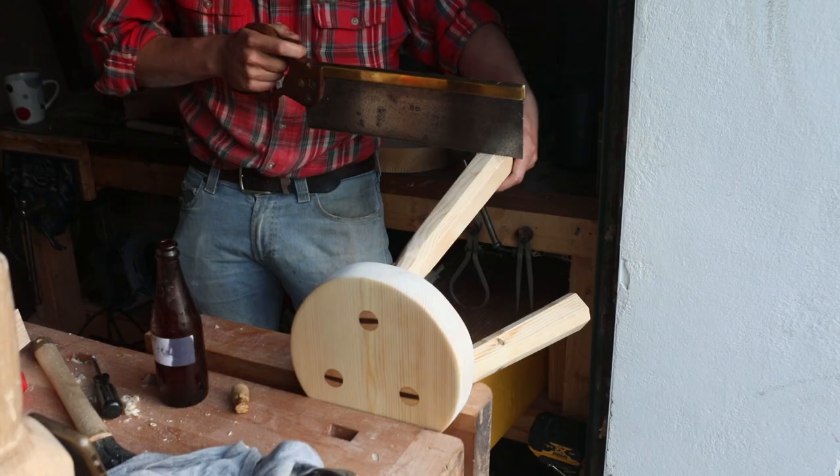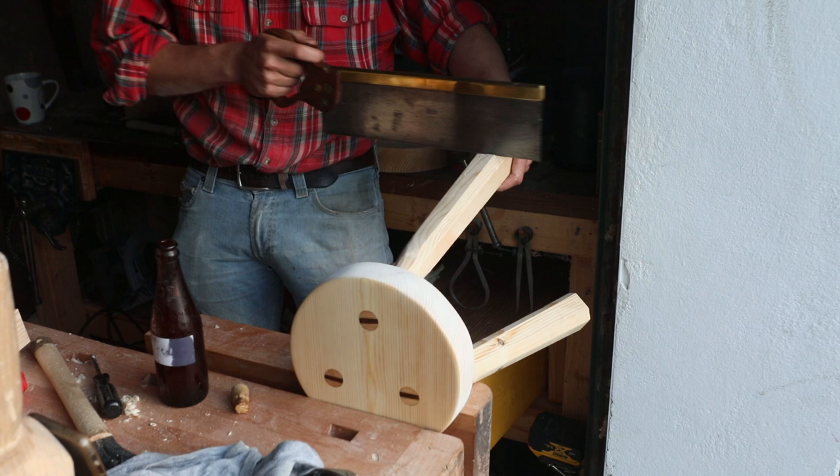The very last thing we do then is come along with our tenon saw and use that to cut the legs so that they're flush with the floor, instead of being at an angle.